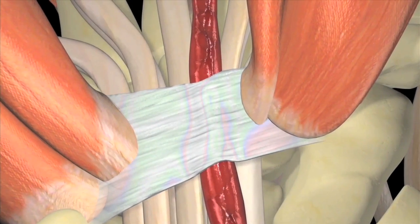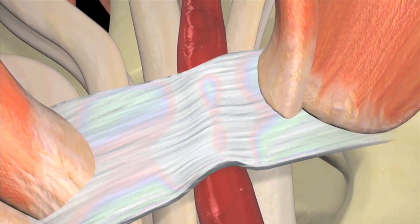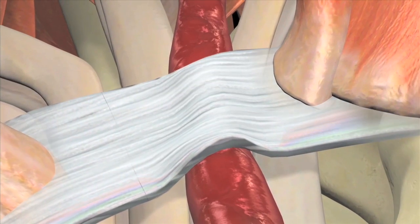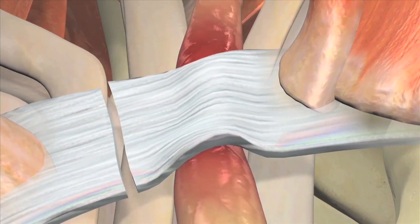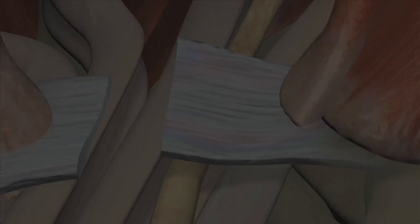A tough band of tissue called the transverse carpal ligament stretches across the wrist, forming the roof of the carpal tunnel. A carpal tunnel release is a surgical procedure in which this band is cut, releasing pressure on the nerve and relieving the symptoms of carpal tunnel syndrome as the nerve heals.